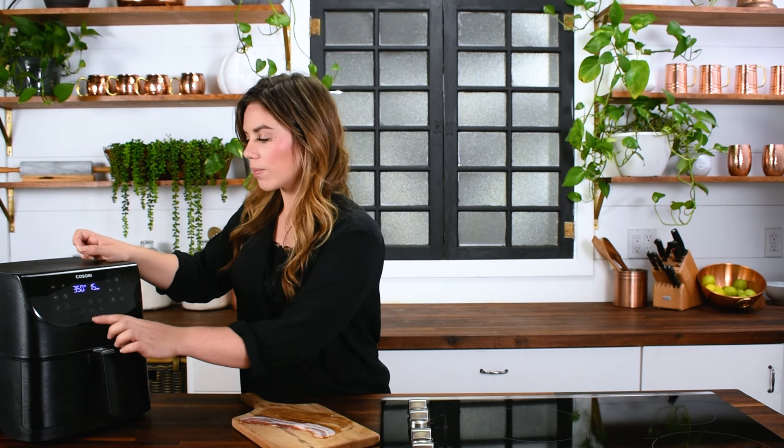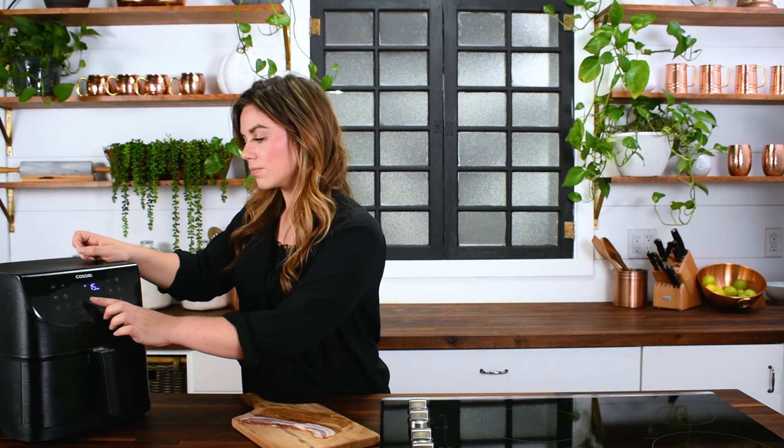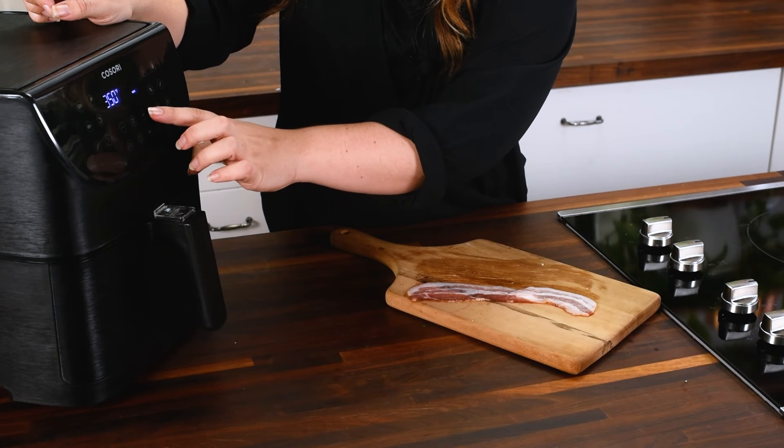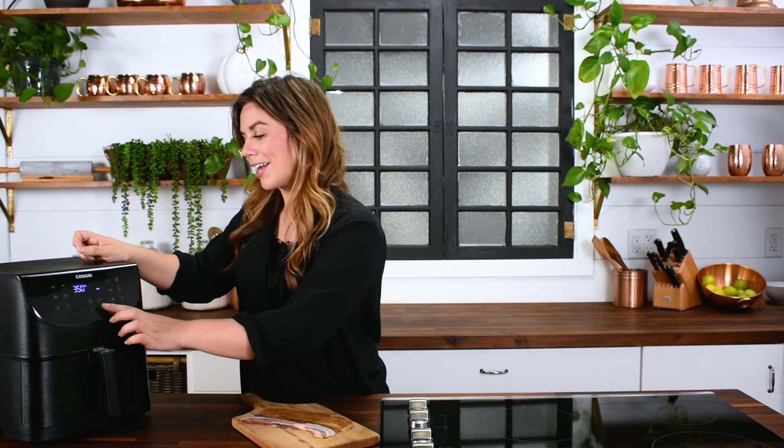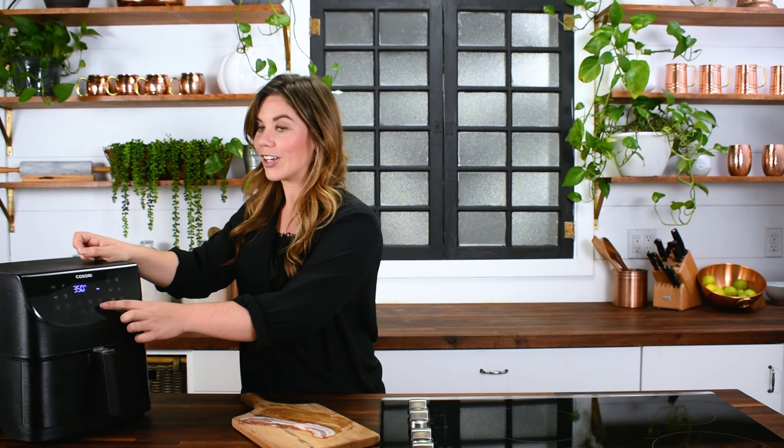We're going to cook at 350 degrees for six minutes — that's my personal preference. If you like it a little softer, go five minutes. If you want it for crumbling on top of things like bacon bits, go closer to seven to eight minutes. It might vary a little between air fryers, but that's what works in the Cosori air fryer. Set it to 350 and six minutes and start. We'll see you back here in six minutes.